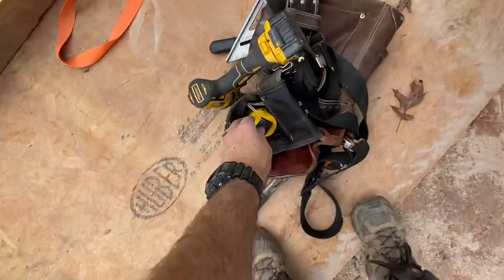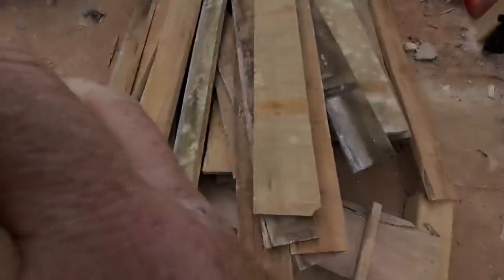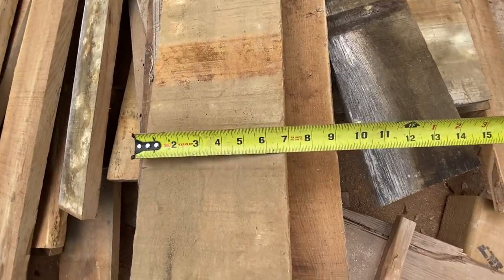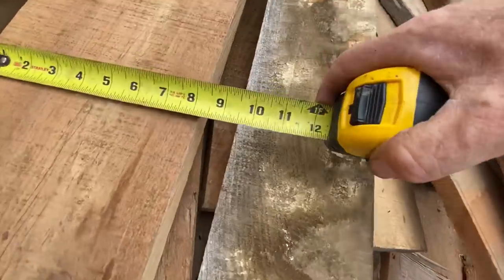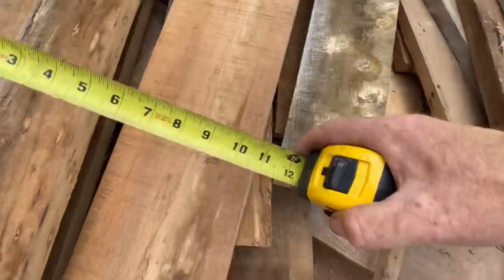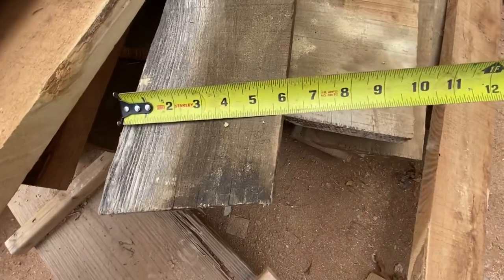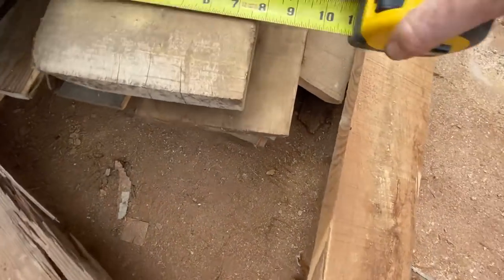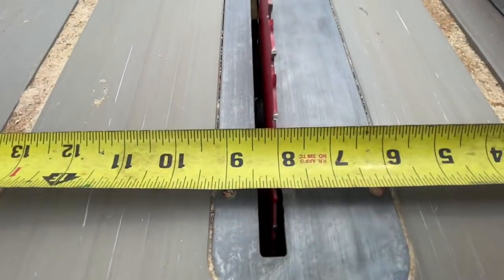Once all boards had one straight edge, I took my tape measure and checked the width of a handful before ripping the other edge. I decided I wanted no more than three different widths for the finished product and found that most boards could be ripped to either four, six, or eight inch widths. Since I hadn't stacked the boards in any particular order — which I would do next time — I just grabbed off the top of the pile, checked the maximum width I could get from each one, then set the table saw and went to town.